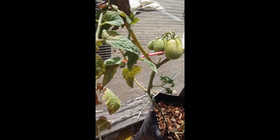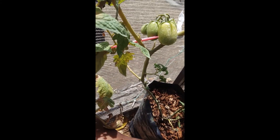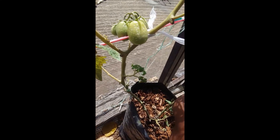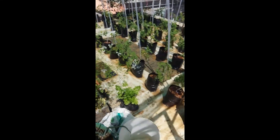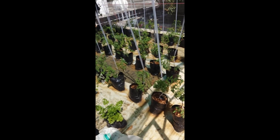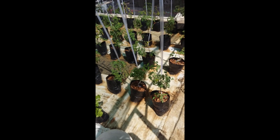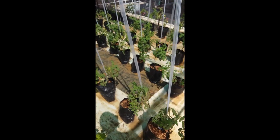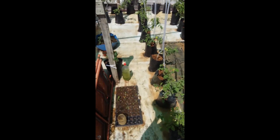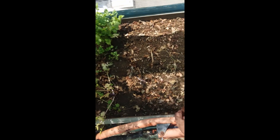You guys might wonder about the white spots on my tomatoes. I put this fungicide to prevent powdery mildew, and when I spray it on the leaf it got on the tomato as well, but it doesn't affect the tomato. You don't have to worry about that, just in case you were wondering. Everything is doing great and all the coriander are growing perfectly.